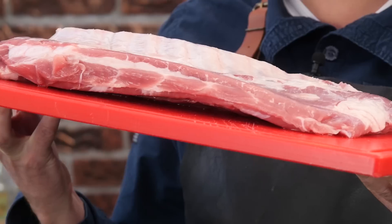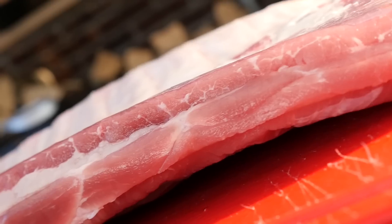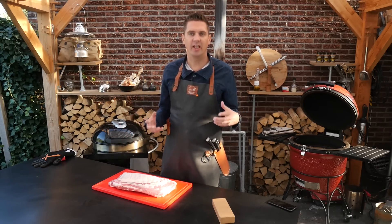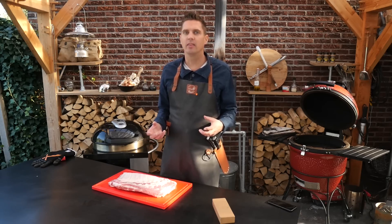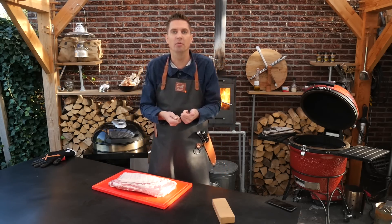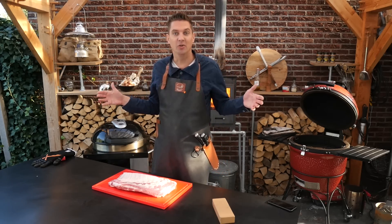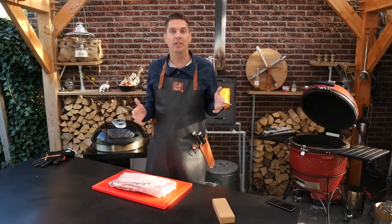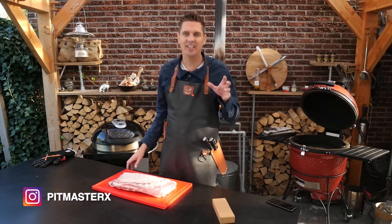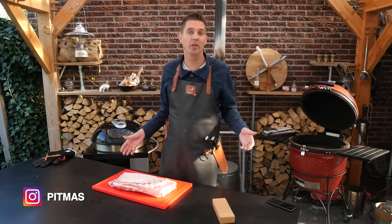Look at these ribs — absolutely beautiful, nice thick cut, a lot of meat on them. But how do you know when these ribs are done? There are some world-famous Pitmasters with their own restaurants who measure their ribs for doneness by bending them or pulling them. Is that really reliable, or do they have a margin where it doesn't matter because the ribs are good anyway? It's a little sketchy, especially for us backyard barbecuers — we need to know when our ribs are done.